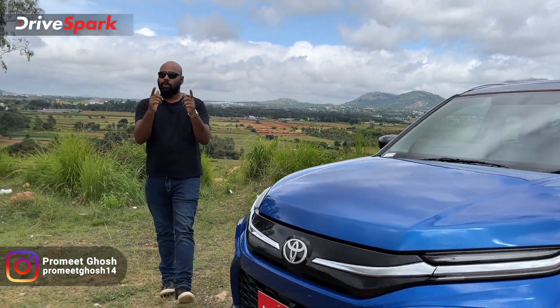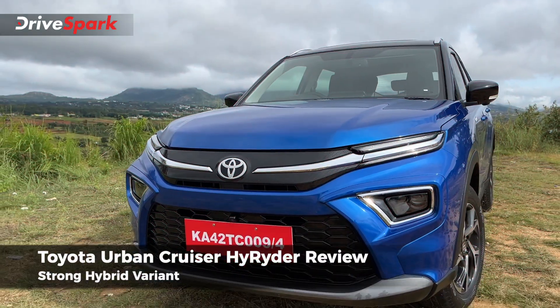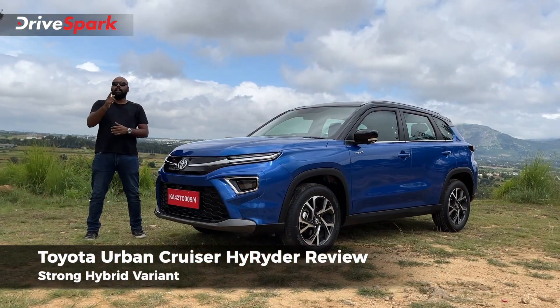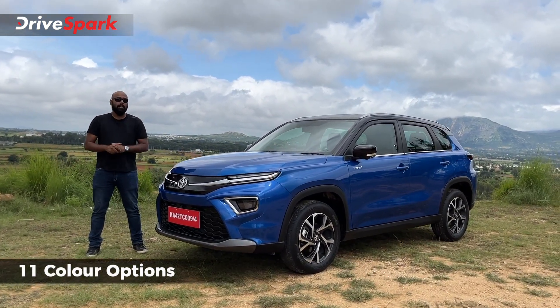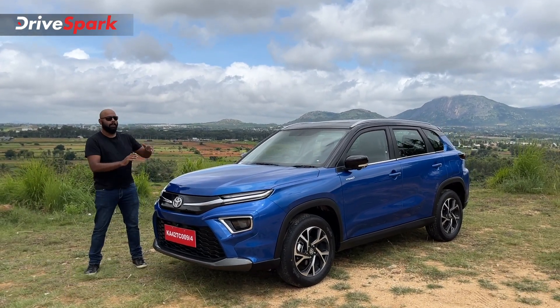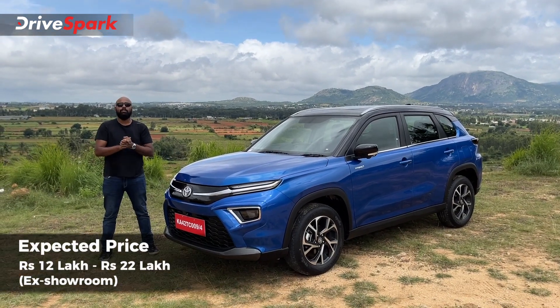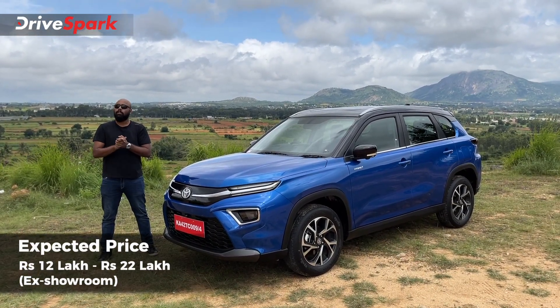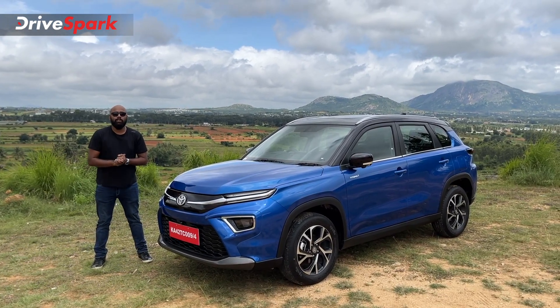Hi guys and welcome to DriveSpark. I'm Promeet and today what we are driving is a mass market strong hybrid vehicle from Toyota, presenting you the all-new Urban Cruiser Highrider. This vehicle is available in seven monotone colours and four dual tone colours. What you see over here is the dual tone with the blacked out roof. When Toyota launches this vehicle, we are expecting prices to start at rupees 12 lakh for the base variant, and this top-end variant will go up to rupees 22 lakh ex-showroom.